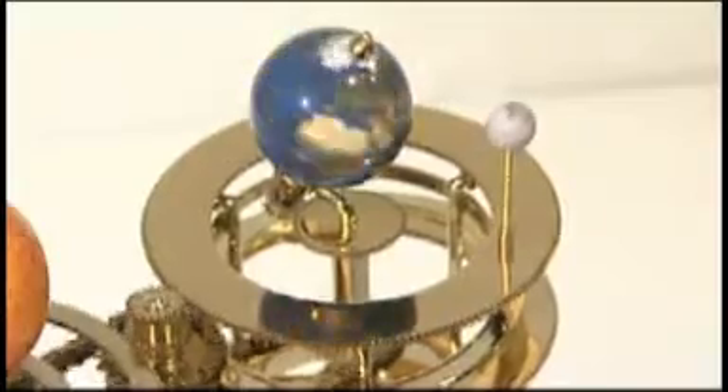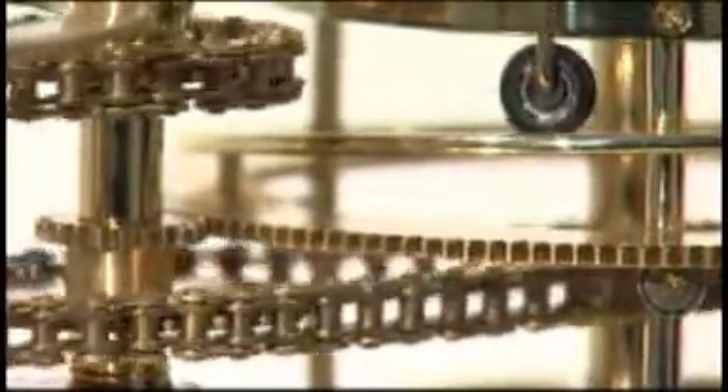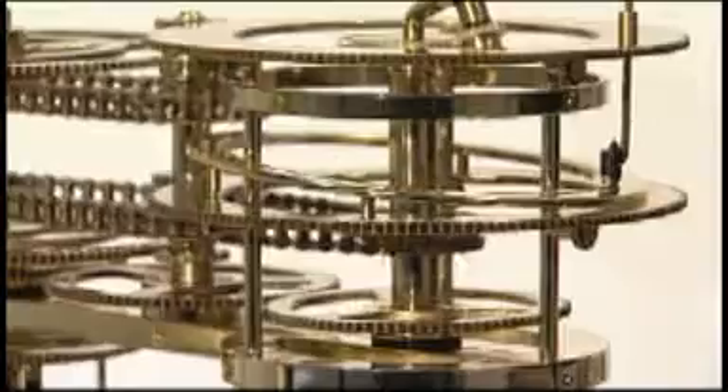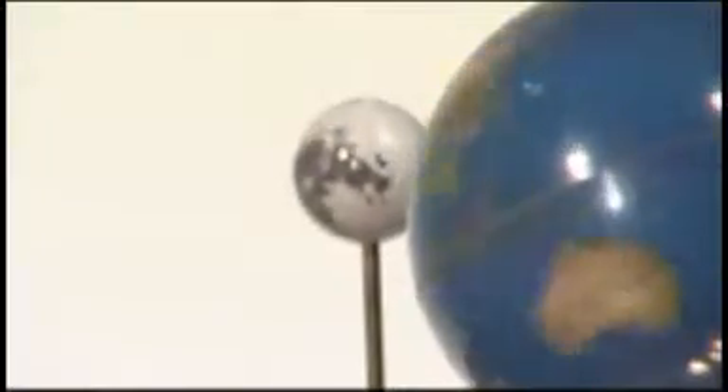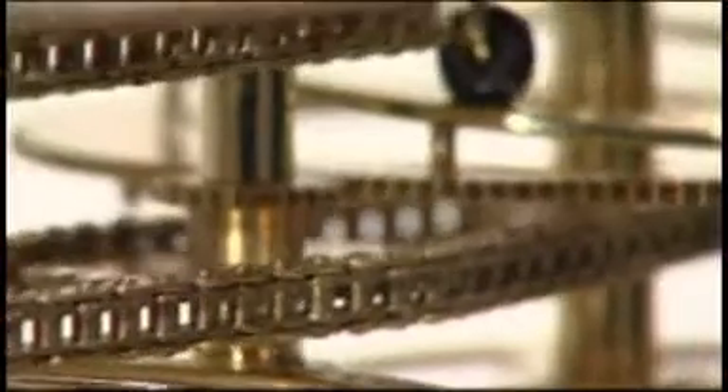You can follow the synodic monthly orbit of the Moon, observe a draconic month, and understand the 18-year Saros cycle. Using the model, you'll also gain an understanding of the phases of the Moon. In all, there are 8 different drivetrains within the model.